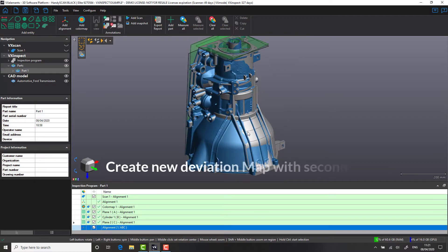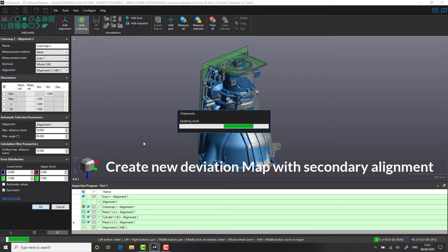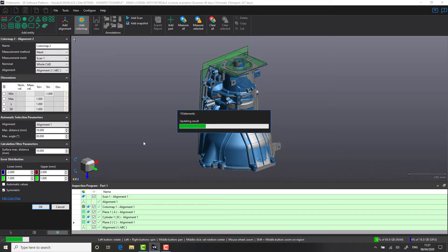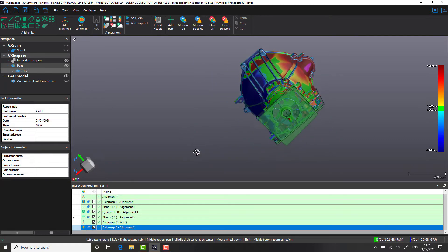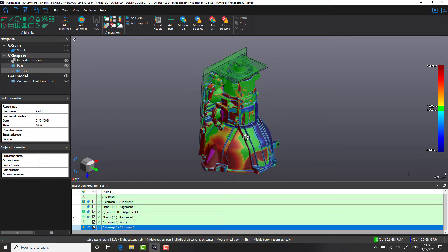Now that our scan is in the correct coordinate system, let's look at regenerating our color deviation map based on the new alignment. We're going to use the same settings as before, with a tolerance of plus and minus one millimeter. As you'll notice, our color deviation map is now significantly different from the very first best-fit alignment. This is now a true representation of our part in relation to the datum coordinate system on the drawing.